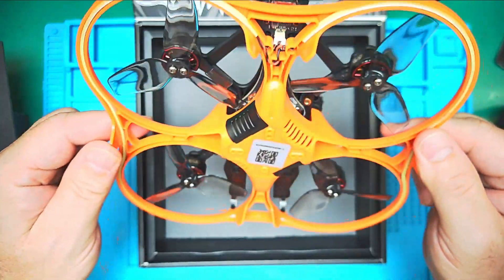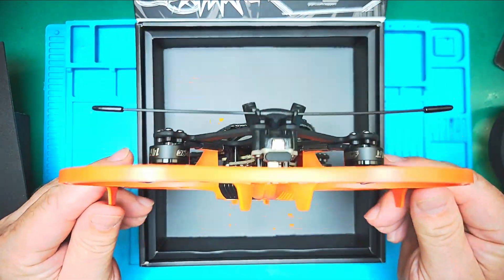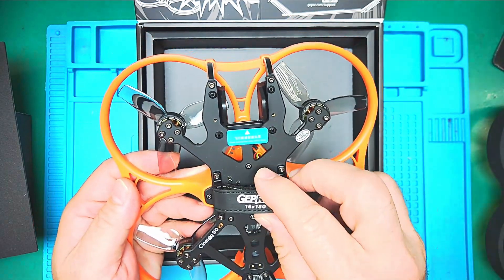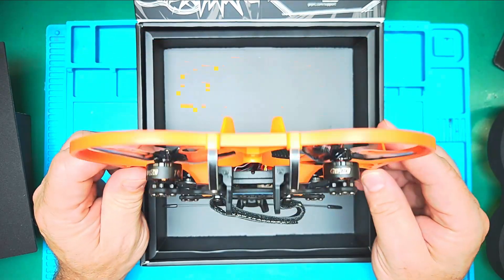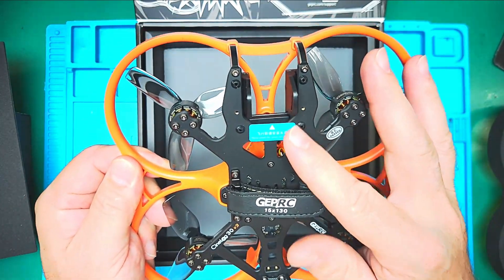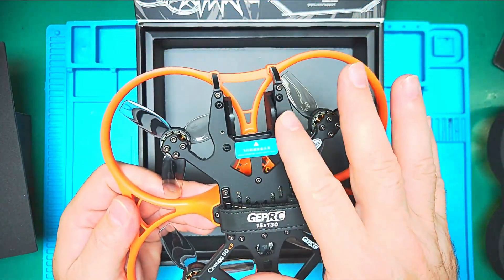Here we are — TBS Crossfire. Now this is what is going to replace my old CineWhoop, and this will allow me to do lots of good fly-throughs for real estate purposes. This is a 4S — I have plenty of 4S batteries. And what we are going to do is install the O4 air unit in here. This can also take an action cam.